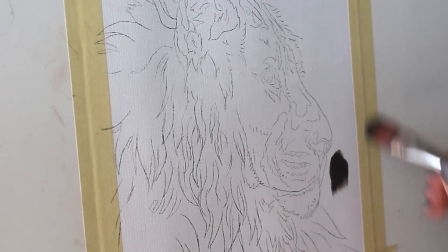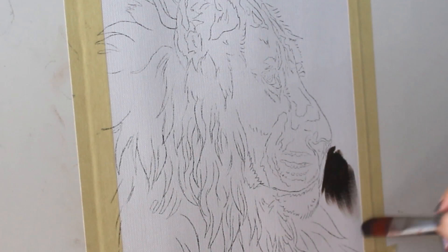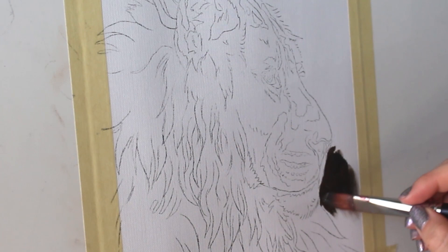I wanted to start off by blocking in the background just to give me a little something to work with, so I'm just going in here with a very dark brown and a large brush just to give it some shape and tone.